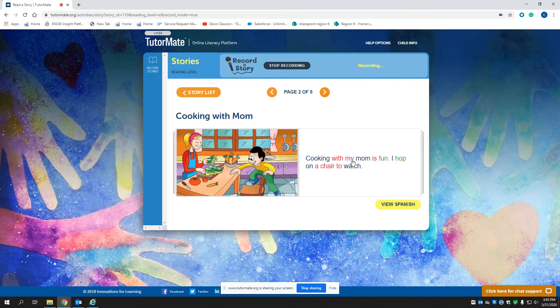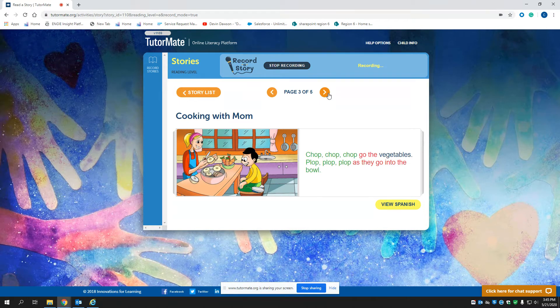Cooking with my mom is fun. I hop on a chair to watch. Chop, chop, chop, go the vegetables.